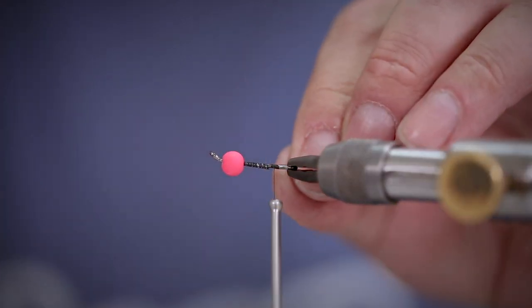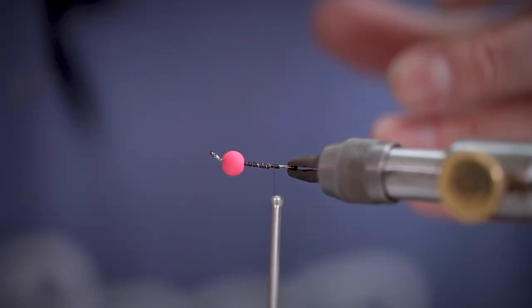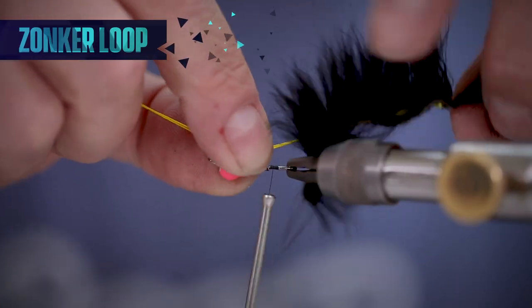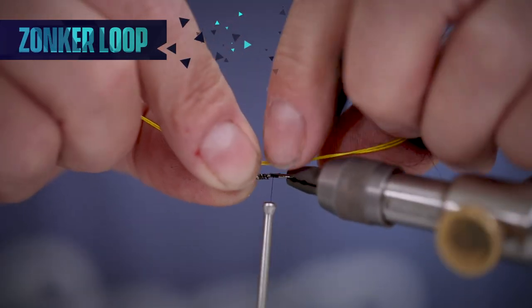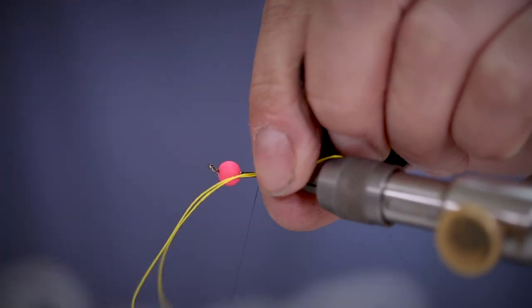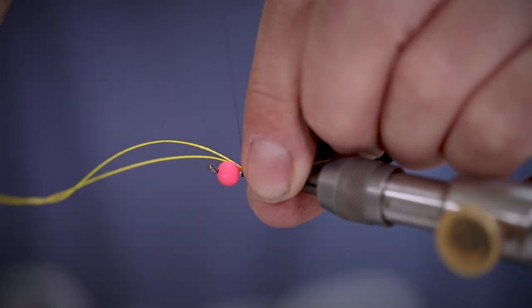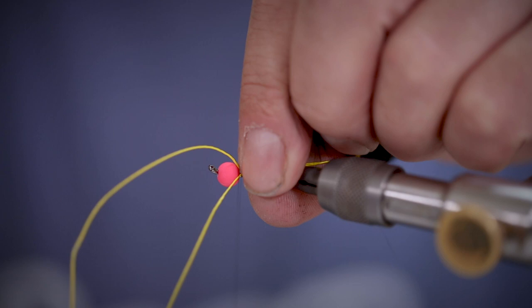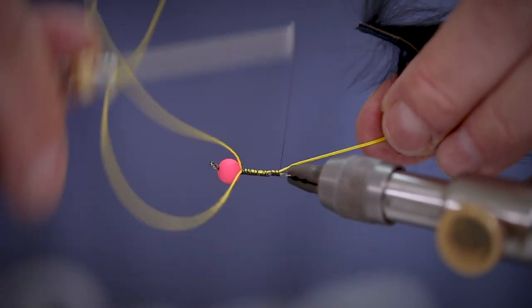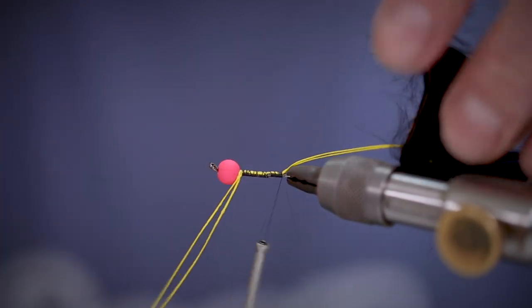Next we're going to take our zonker wing that's already been pre-rigged with the hook and tie in the backing to the articulated shank. We can measure for length by putting the end of the zonker strip up to the egg. This will give us our measurement for where we're going to tie in the backing to the body. Make sure you get plenty of turns to make sure everything is nice and secure, and we can use a little bit of super glue to lock everything into place.